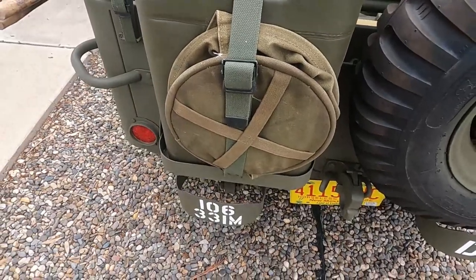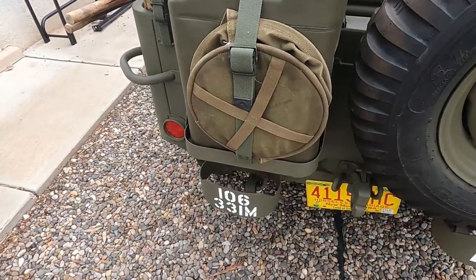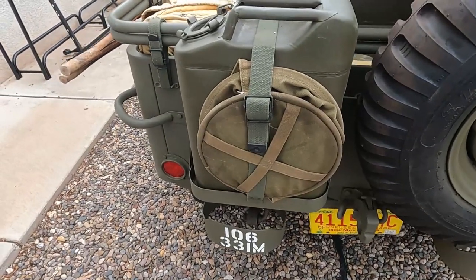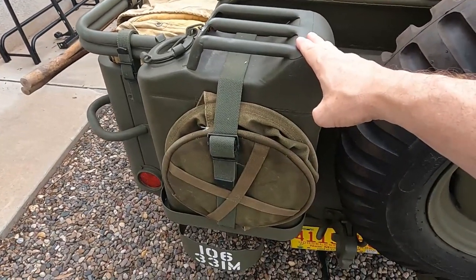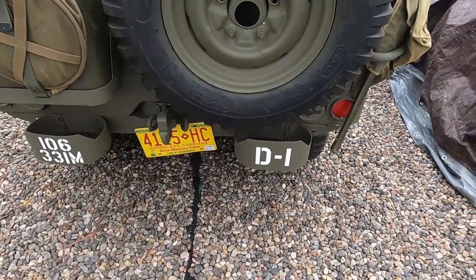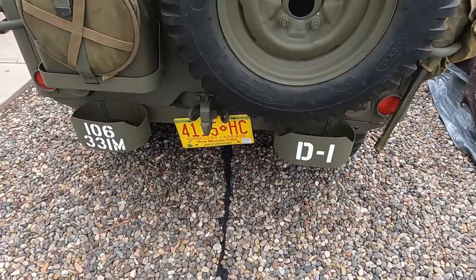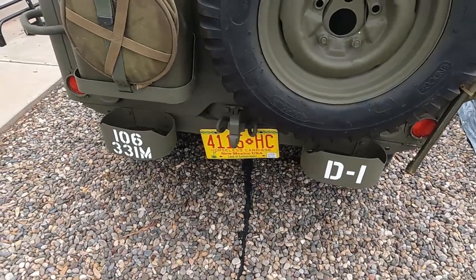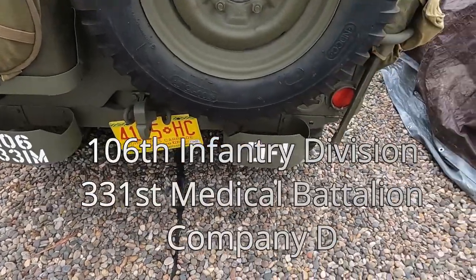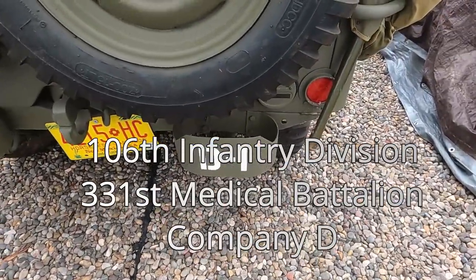What's this round thing on the fuel canister? A water bag. Were these strictly for fuel or would they use them for water also? Water also. And what's the marking on the back — the 106? This is my dad's unit number, the 106th Medical. And D1 is Company D, Vehicle 1.